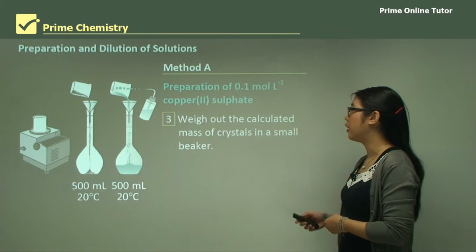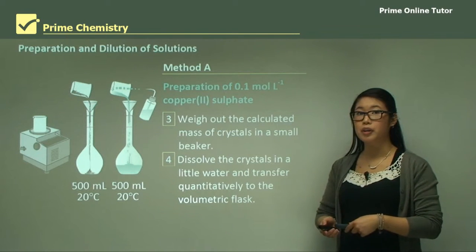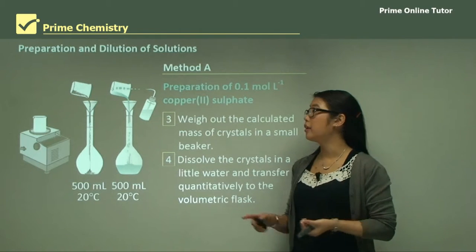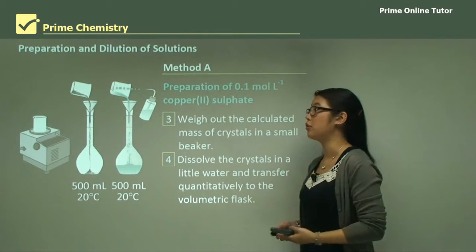Next we need to weigh out the crystals in a small beaker, then dissolve them in a little water, and then quantitatively transfer it to the volumetric flask. What's really important is that we first dissolve a little bit, pour it in, and then rinse it out to make sure we get all the copper sulfate out of the beaker.